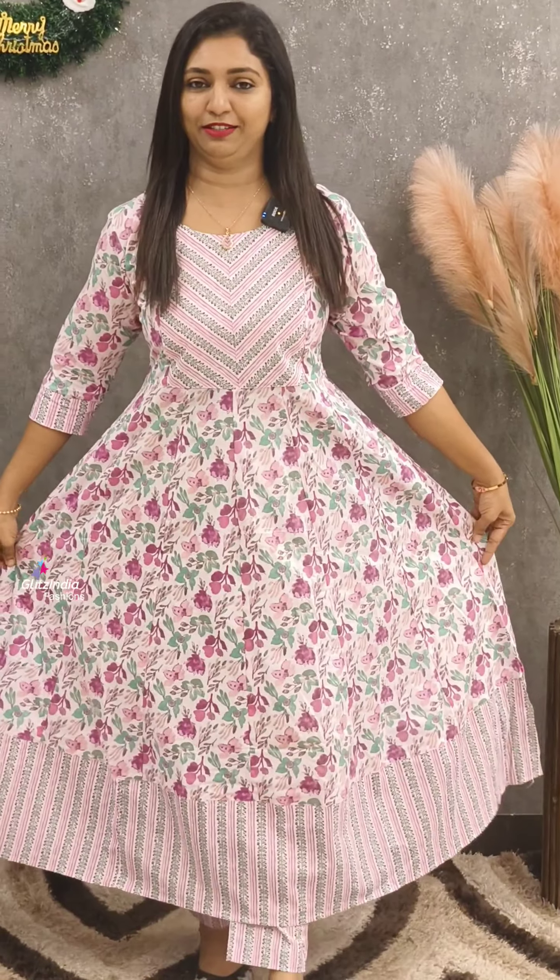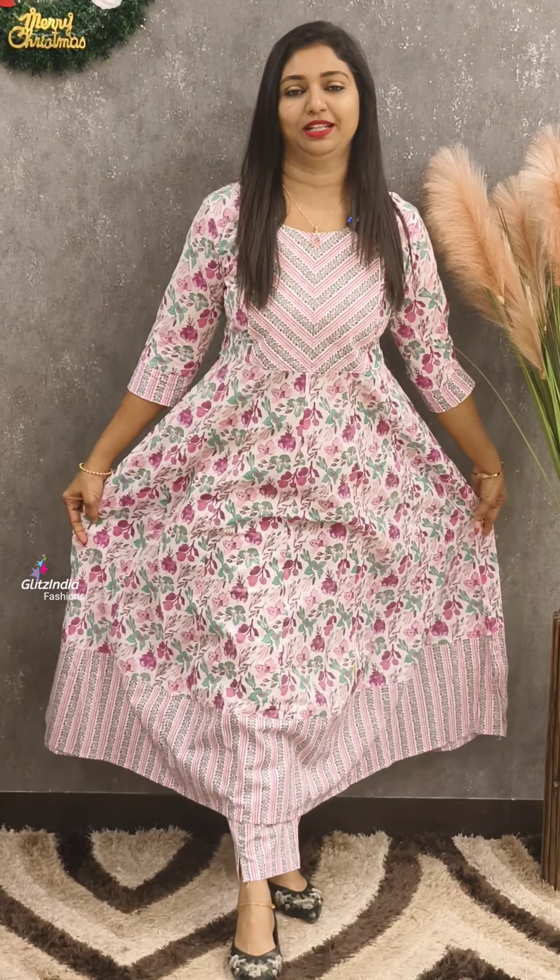Welcome to Glitz India Fashions. I am Rasin Najamol. We are ready to wear the top button. It has full flare. It has a type of top and panel cutting. It has a straight line and is very comfortable, made of pure Jaipur cotton.